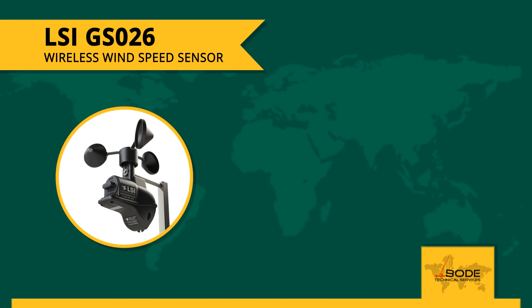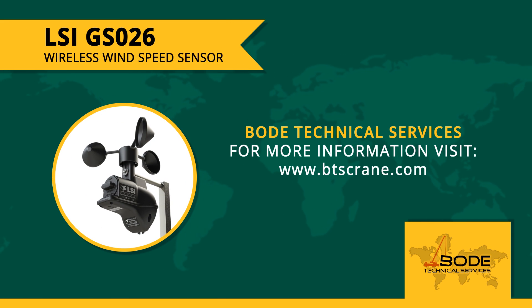This was our quick overview of the GSO26 Wind Speed Sensor by LSI Wireless. For more information, visit us at btscrane.com to get an instant quote and to experience first-hand why our customers rely on our expertise time and time again. Thank you for listening.